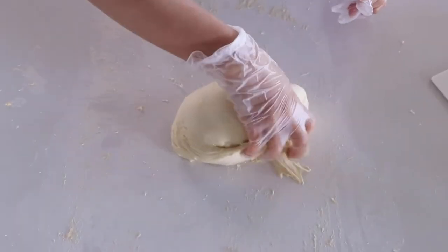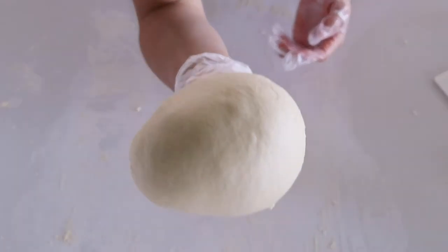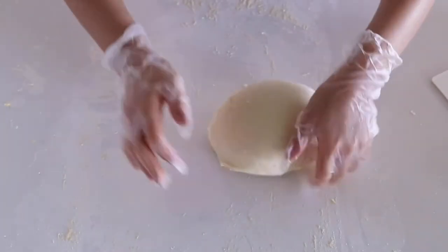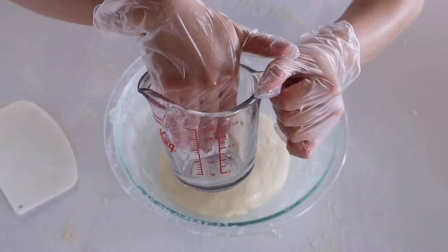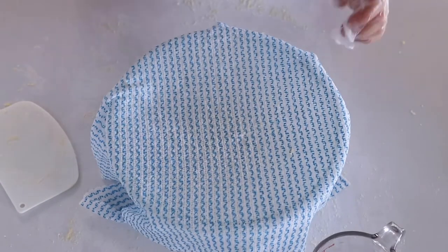When you pick the dough off the table it should come off cleanly and easily. At this point, slap the dough on the table to make the surface nice and smooth. Then shape it into a round ball, put it in a greased bowl, dab some water on top, cover it with a damp towel, and let it rest for 10 minutes before the windowpane test.